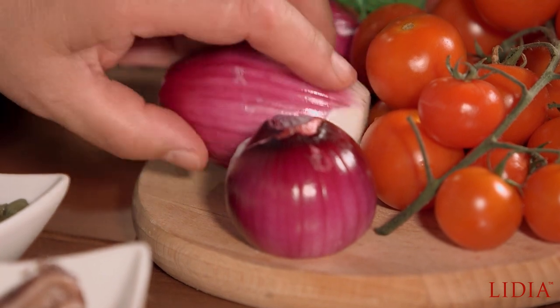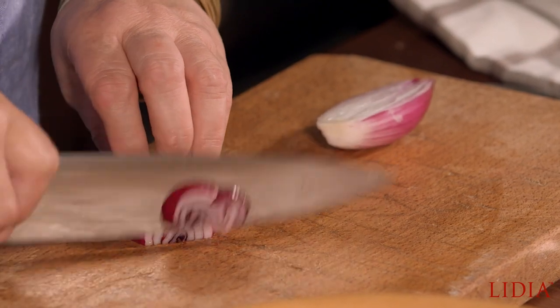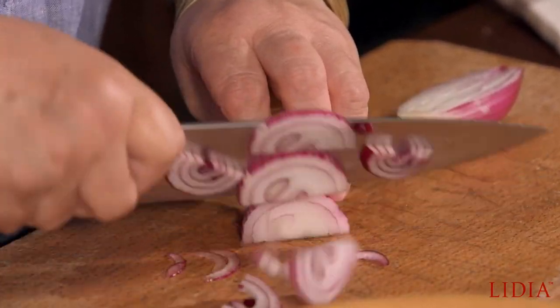And then some onions. If you happen to have a Tropea onion, by all means use that. Otherwise, any good red onion or white onion will do.